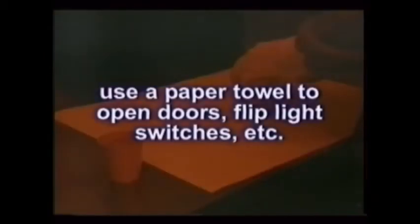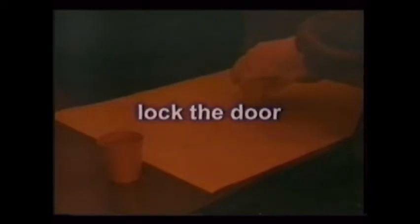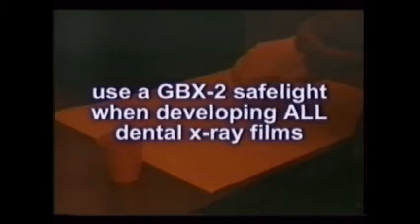If a dark room door must be opened, be sure to use a clean paper towel, not your soiled gloves. Once inside the dark room, lock the door if there is no in-use light on the outside. By law, every dark room must have a safe light for developing intraoral and extraoral films.